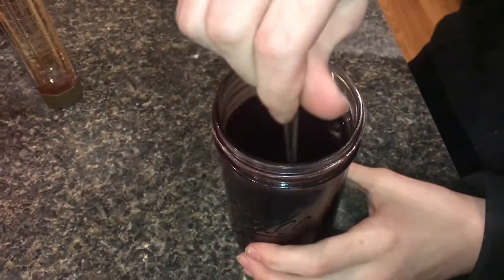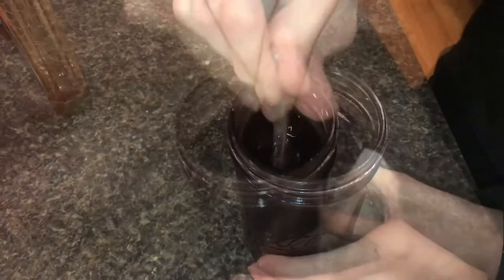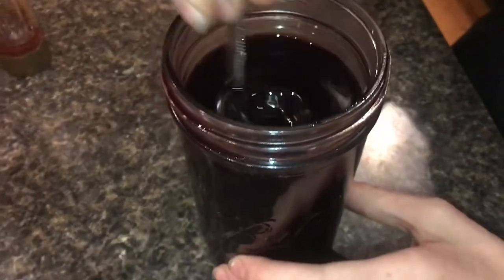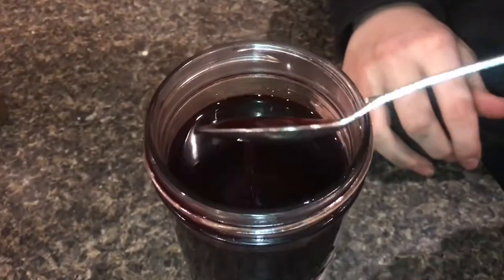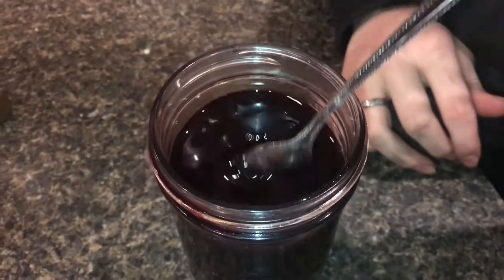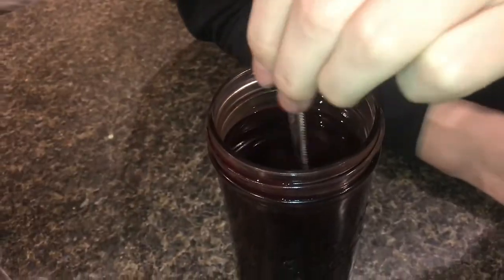Obviously, it has a little bit of a honey taste, but the elderberry taste is just something unique. I've probably been stirring this for about five minutes, so it takes a little bit of time for the honey to be dissolved into it. But I can definitely feel that this now has a viscosity to it — it's starting to get thickness.